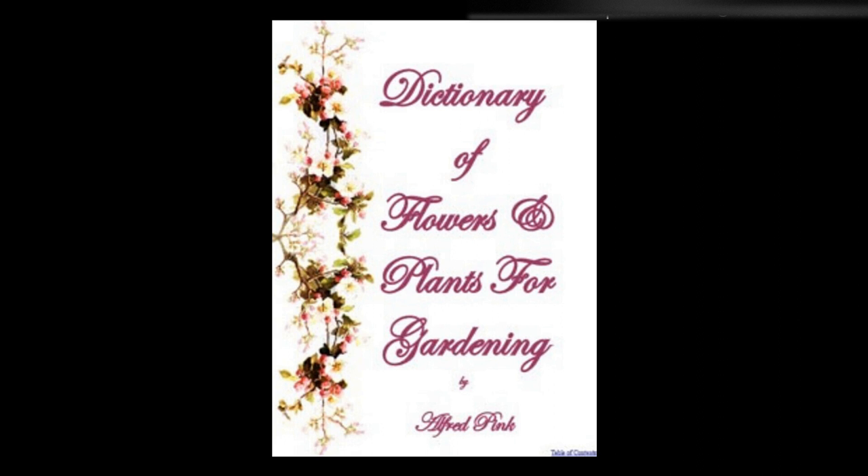Sorrel — Sow in March or April in any garden soil, thin out to one foot apart. It is desirable to cut away the flower stems and to divide the roots every two or three years. The plants may be forced for winter use. Southernwood, Artemisia abrotanum — Any soil suits this odoriferous bush, and it is readily increased by cuttings or by division.